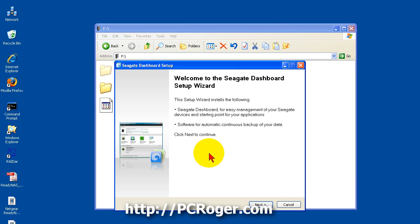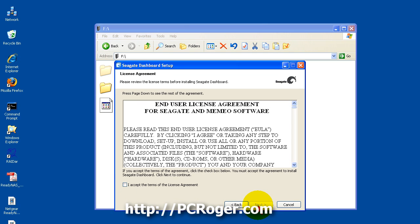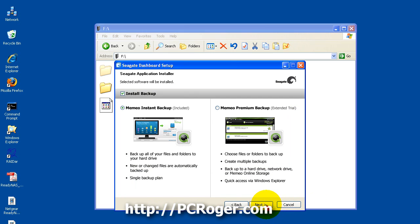I am going to select English, click next, and select United States. Here is the license agreement — if you want, you can have your attorney look it over, but we are going to accept it as is, because well, you always do or else you just don't get to use it.